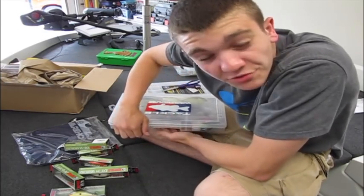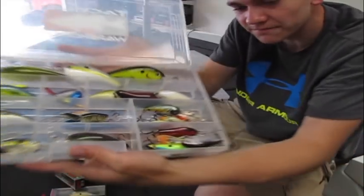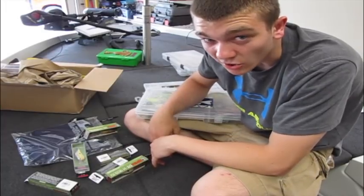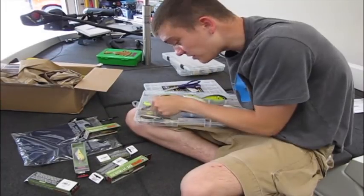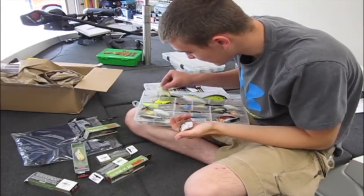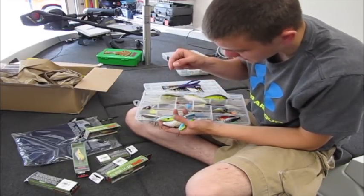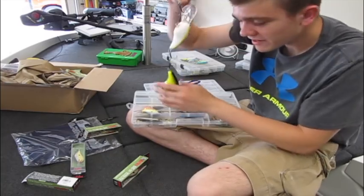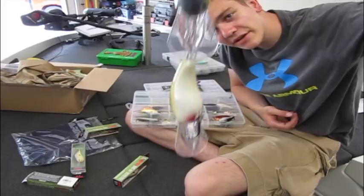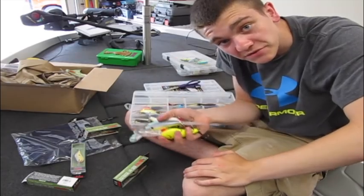Now that I think about it, there's one thing I forgot to buy — a new crankbait box. This thing is already full and now I've got six more I need to fit in. The first to stay home will probably be these old Strike King crankbaits — there's a mistake, and a mistake, and a mistake. And I don't plan on throwing any 10XDs in this tournament since there are no gizzard shad, so leaving those home just gave me enough space.